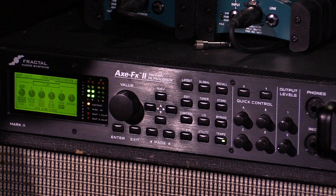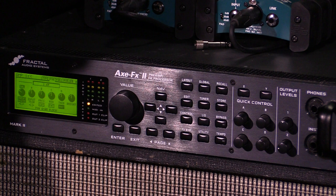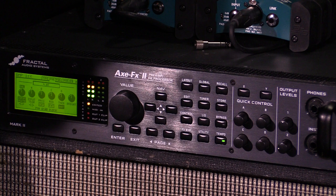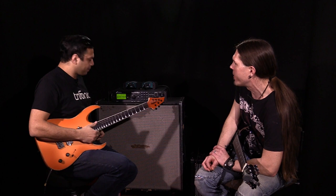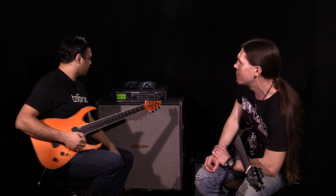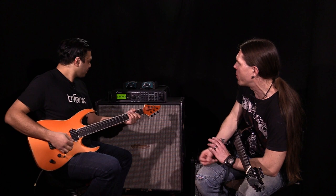Turn the gain way down — that'd be sort of the low end of how much gain I'd use. But if I want it to saturate, then you bring the gain up and it's like... you get that really purry quality to it. When we're recording in the studio, we're playing around with that gain a lot, just to whatever's right for the riff — whatever makes it sound best.